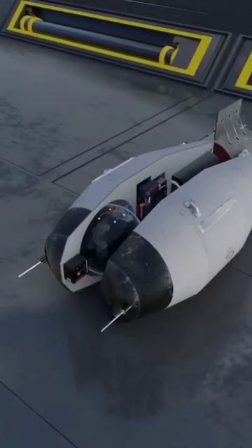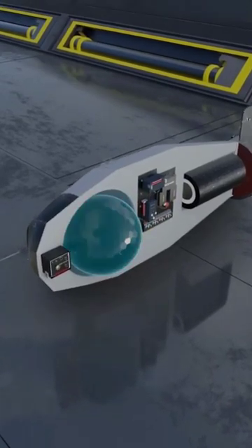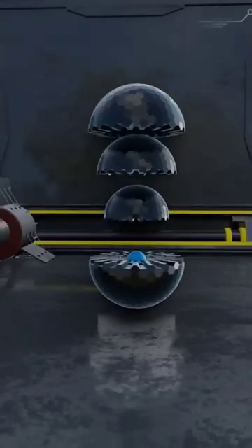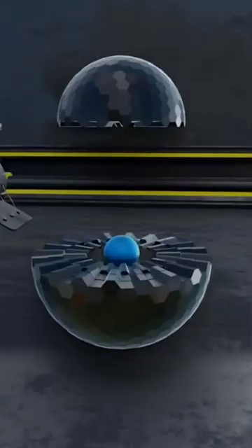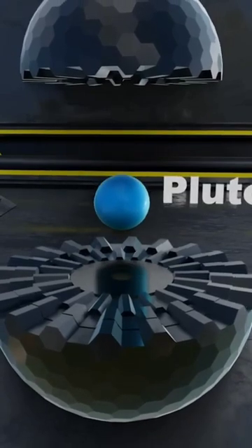Inside the weapon, a small atomic bomb is shaped like a sphere at the top of the casing. The top of the sphere contains conventional chemical explosives surrounding a sphere of the beryllium mirror casing, inside of which is a small plutonium sphere about 4 to 6 inches in diameter.